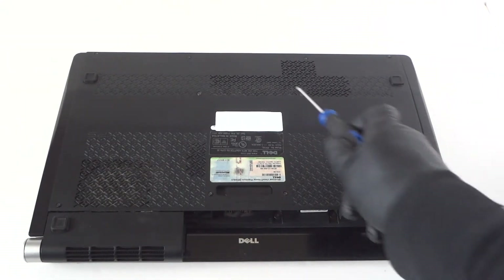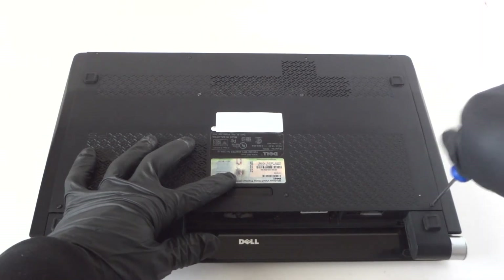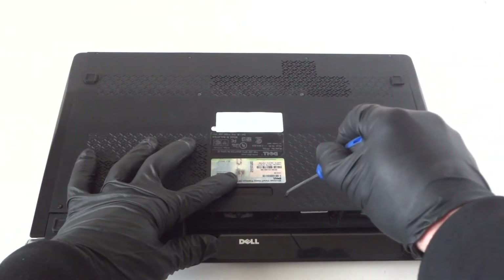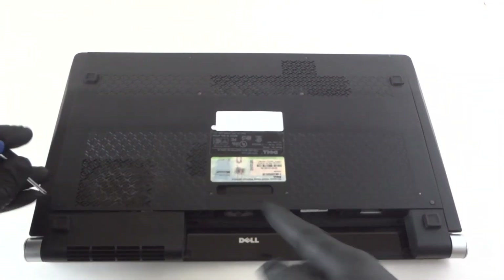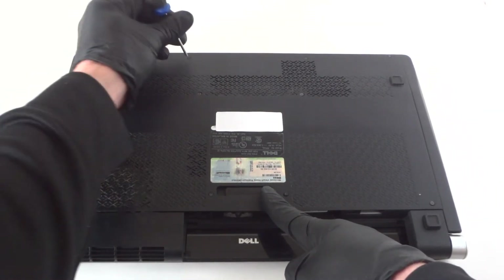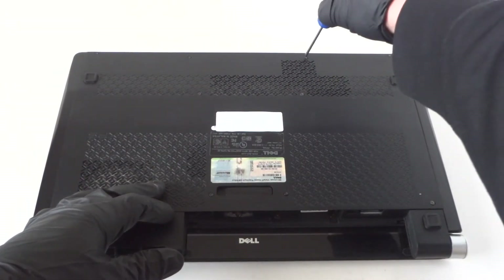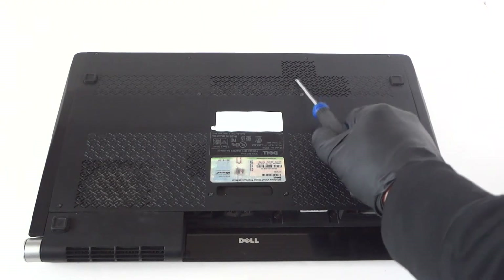There will be 4 screws right here and 6 right here — 1, 2, 3, 4, 5, 6. So remove the side cover panel. The back cover here looks like it's plastic. The total is 4 screws in the top and 6 on the bottom side.